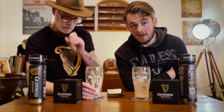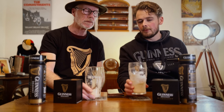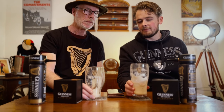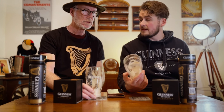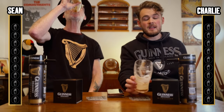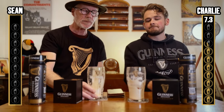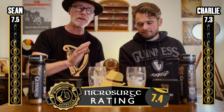By the way, we're not being paid to say this by Guinness - this is just our opinions. If I was in a pub and served that, I'd give it a seven. Maybe 7.5? I'm going for a seven actually because I'm thinking of pints we've reviewed in pubs - it would be a disservice to give it any higher. It's really creamy, I love that creamy bit. Maybe 7.3. I'm 7.5 - we'll meet in the middle and say 7.4.